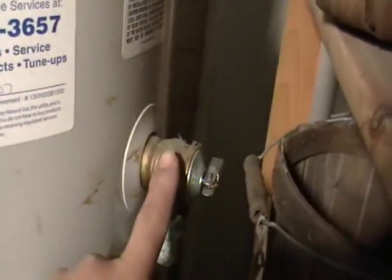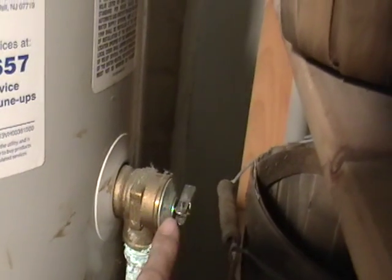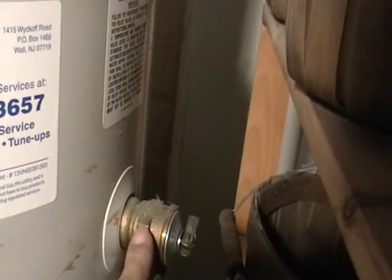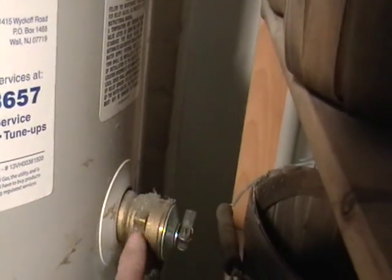Then as we're going up, this is a copper pipe and you have a nice little piece of brass there. You usually take this piece off, and this is probably maybe about half a pound of brass or something, maybe a little bit less. And you can scrap that.